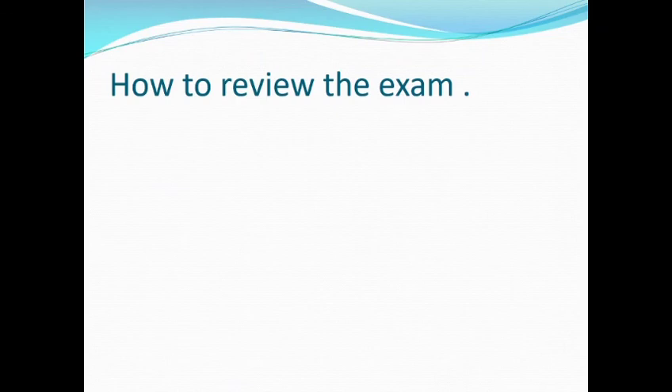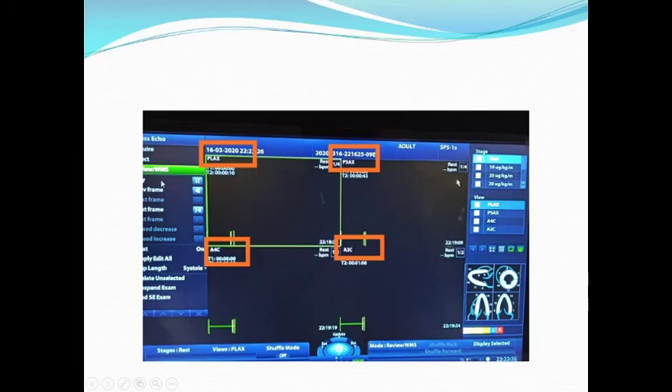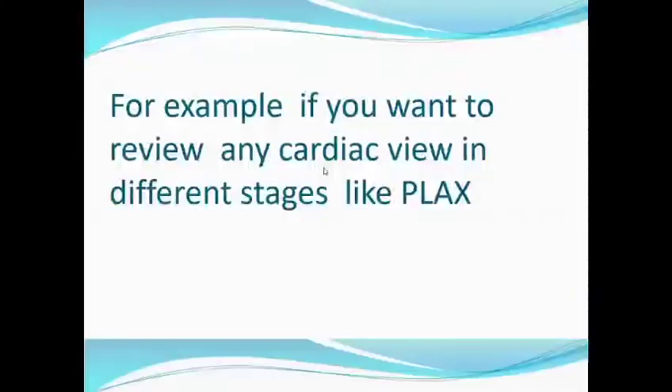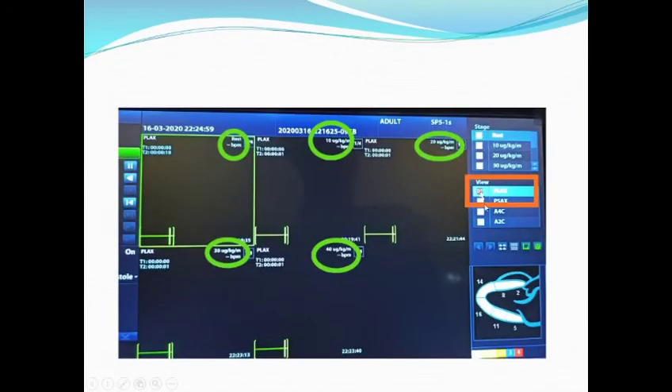How to review your examination? You have to press the Review Examination button on the control panel, or choose Review from the screen. On the upper left you will get the view — for example, parasternal long axis — and on the upper right you will get the stage. If you want to review a cardiac view across different stages, like parasternal external long axis, press it and you will get that view at rest, 10, 20, 30, and 40.